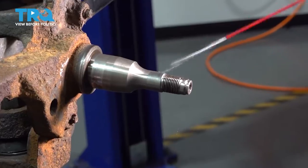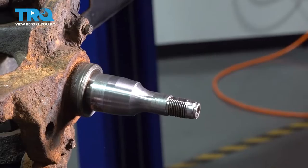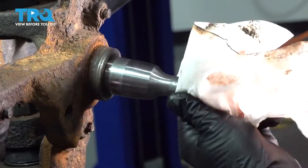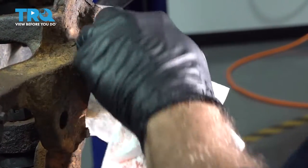Now we're going to take a look at our spindle and clean it up. When you're cleaning this, inspect for any scores, marring, or deformation, and check the threads as well. Clean that up the best you can.